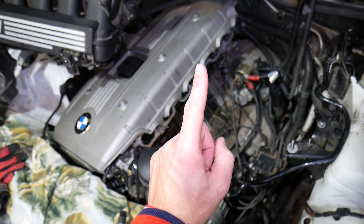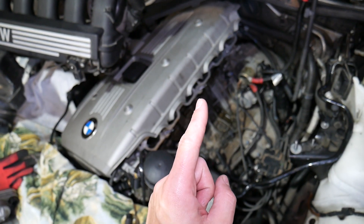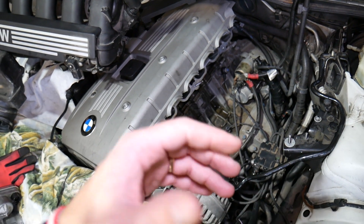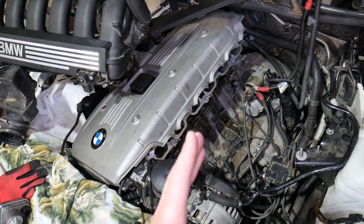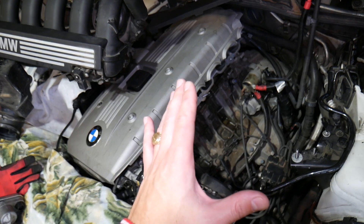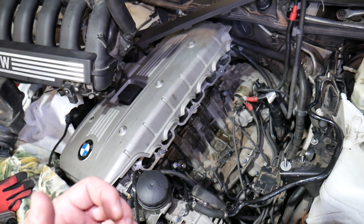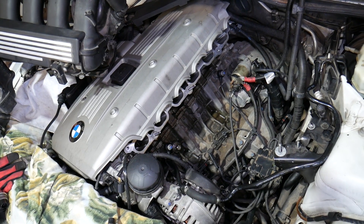Number one symptom of a bad crankshaft position sensor is hard start or no start at all — your car may not start or it may take a long time to crank before it fires. Once it does start, you'll notice things going bad. Another symptom is intermittent stalling: your engine may be running fine and then all of a sudden lose power or try to die while you're driving down the road.